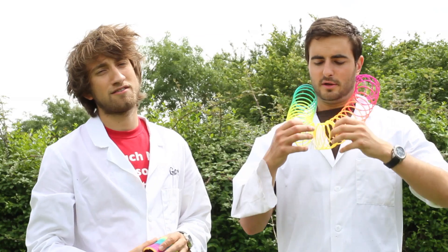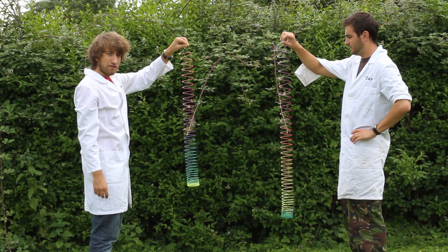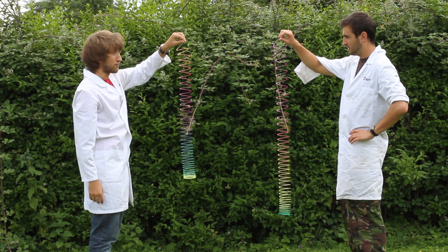They had a little bit of slow-mo but we thought we'd go full slow-mo on it and see what it looks like. No messing about. Real slow-mo. All right, so we're going to drop them at the same time. You should see this stay pretty still and this just collapse onto the top of that before it falls.